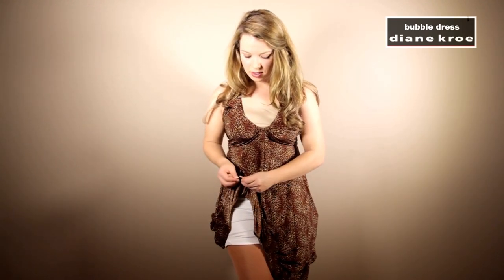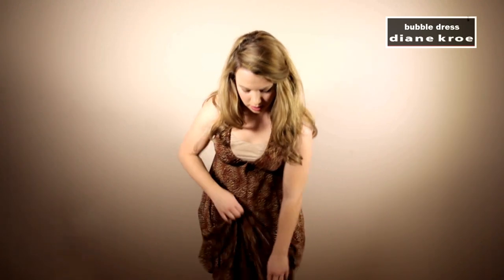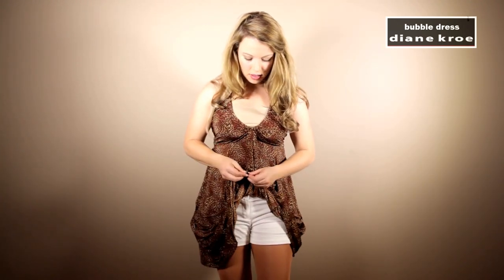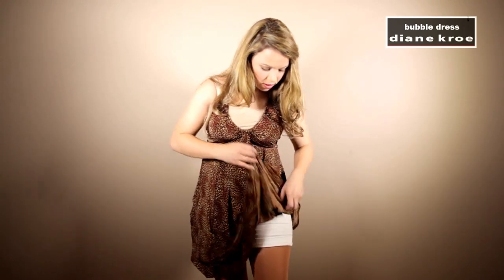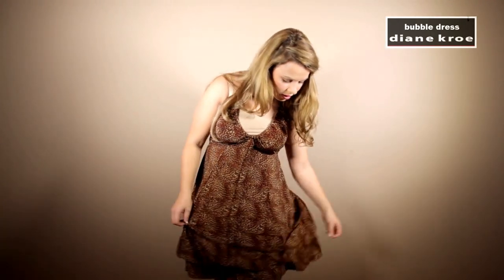What I'm going to do is show you the next look. I'm going to go back around the dress and do up the first set of snaps — the ones that are lowest to the ground. You want the bubbling effect to be lower and not at your waistline, so it creates a more flattering look.